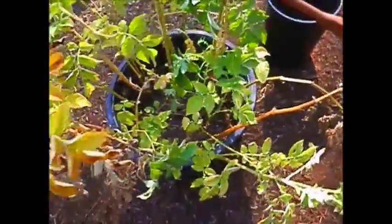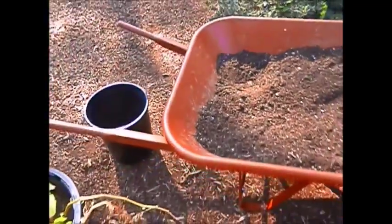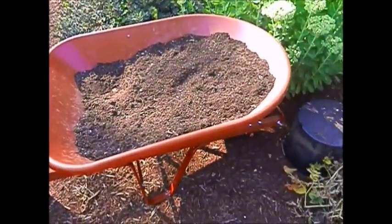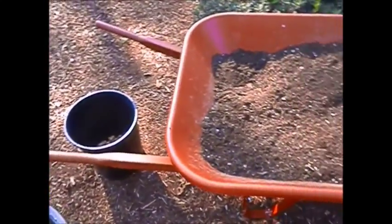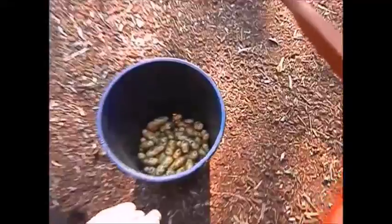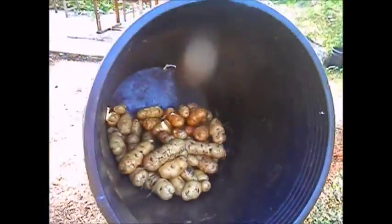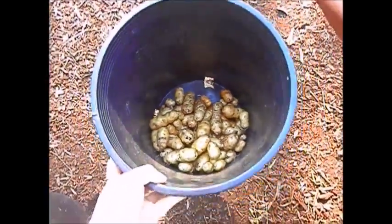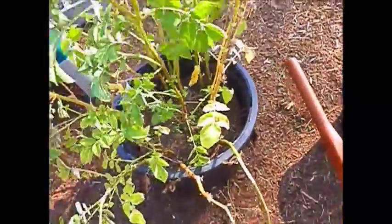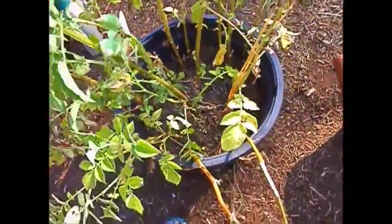I've been harvesting potatoes. This is my setup here — I've got a wheelbarrow, a bucket there, bucket there. That's what I've already harvested. These are fingerling potatoes so they're supposed to be small, and that's what I've got so far. This is my last one to harvest.